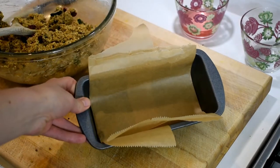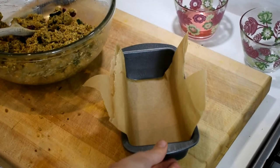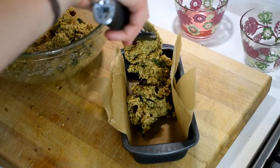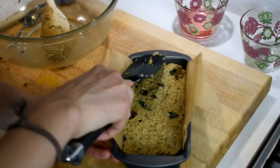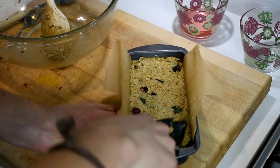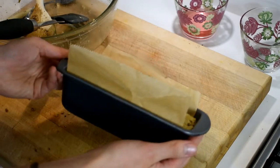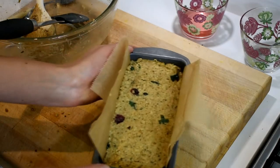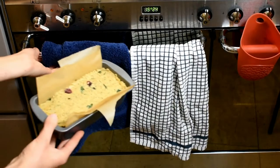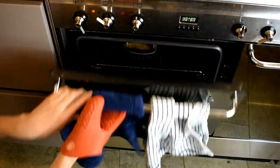I've got a loaf baking tin lined with greaseproof paper — no oil needed, and it works fine. I'm putting the mixture in and flattening it out nice and smooth on top. There is your finished nut tempeh loaf. I'm popping that in the oven at about 200 degrees Celsius for half an hour.